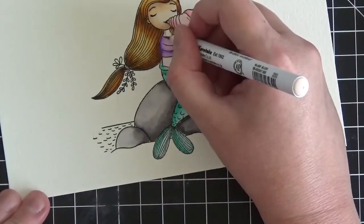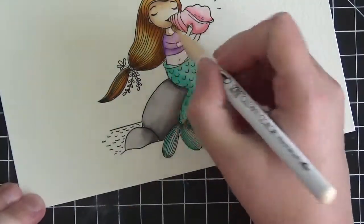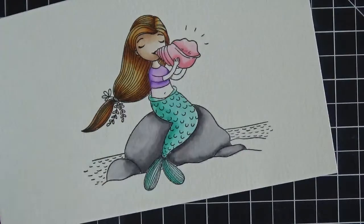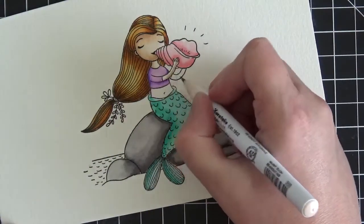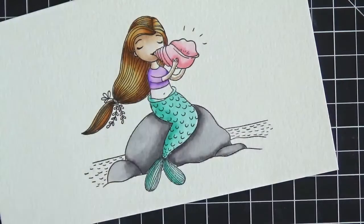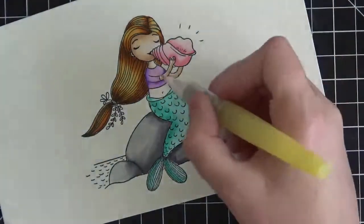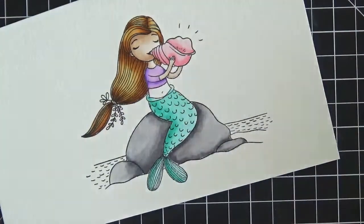I'm going to do the same thing now with the skin underneath her neck — coming in with the blush, then the flesh color, and blending it out with the water brush. Then we'll do the same with her arms: blush just down on the bottom since the tops of her arms will be lightest, then take the flesh color and blend it up. The arms are so tiny you're really not going to see extreme blending and highlights on them.